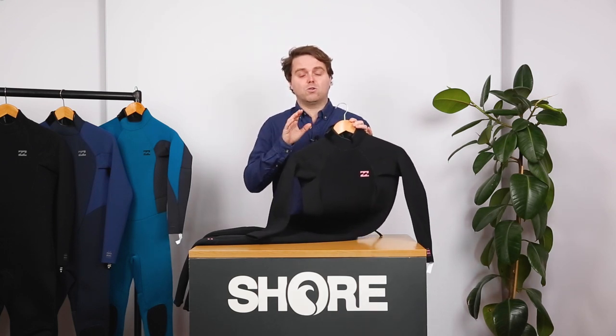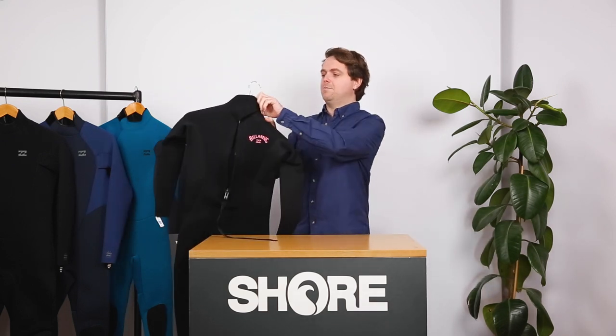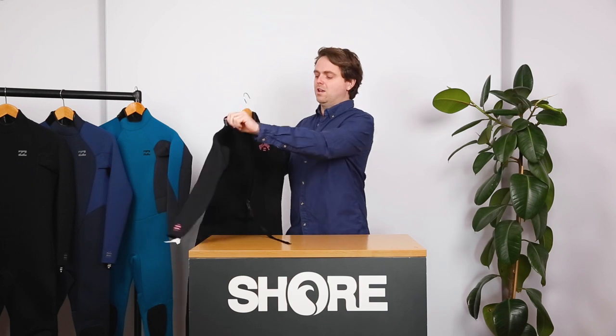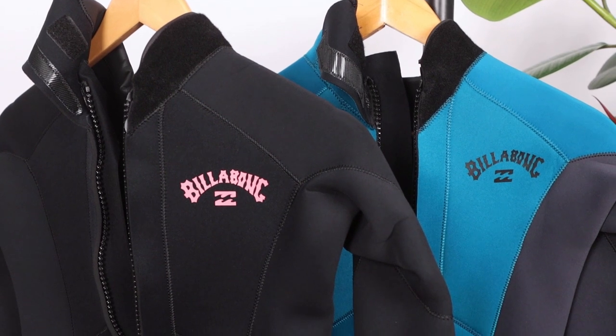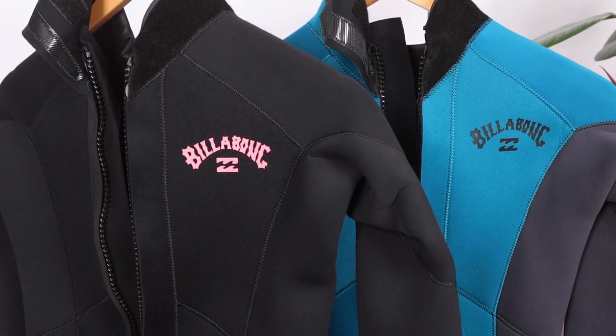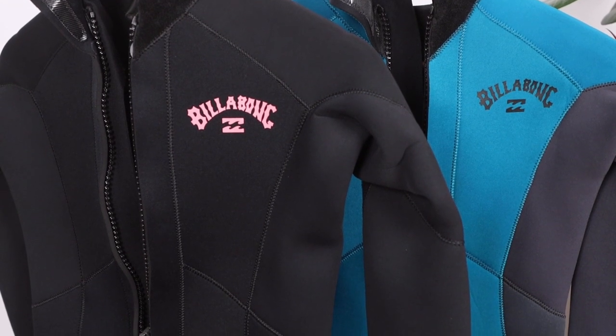The Launch is a back zip, so very easy to get on and off. It has a nice long back zip and you can just climb into the suit and go. Usually you'd wear a bikini or a swimsuit underneath. You don't really need a rash vest with this kind of suit because the technology has come on so well and the fits are so nice that you shouldn't really get any rashes.